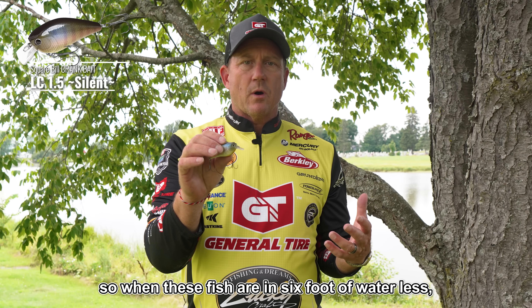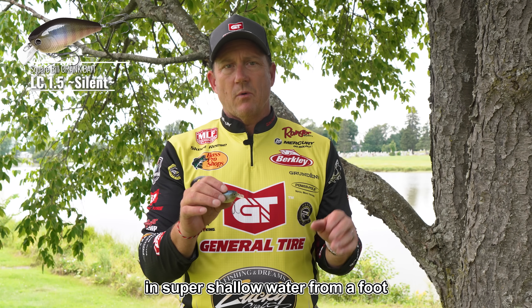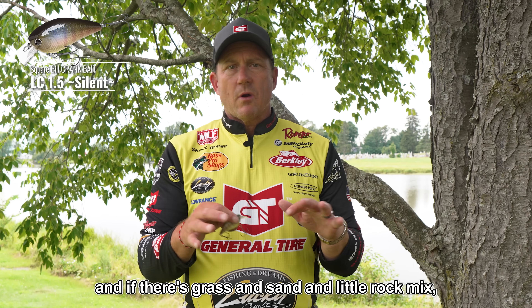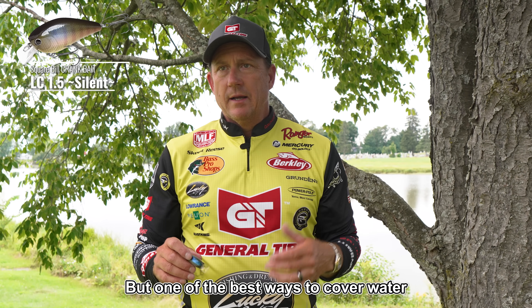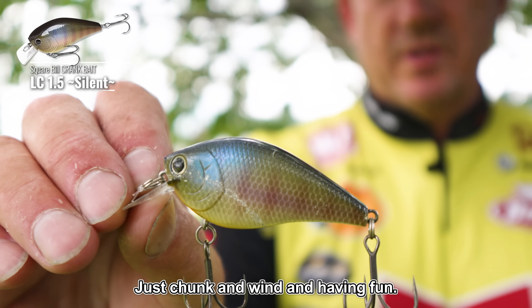When these fish are in six feet of water or less — and I've realized over the years there's a lot of smallmouth in super shallow water, from one foot to five to eight feet deep — if there's grass and sand and a little rock mix, there's going to be shallow smallmouth. One of the best ways to cover water and catch big smallmouth is just chunk and wind and have fun.